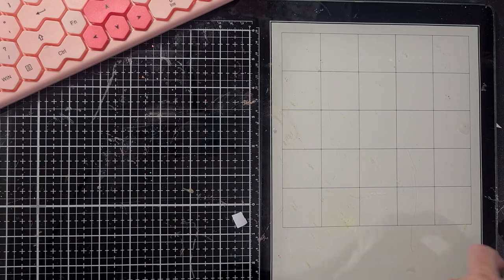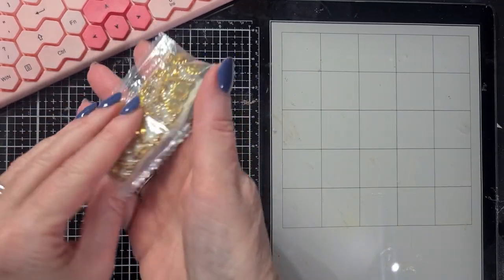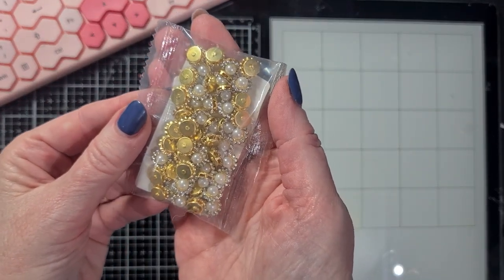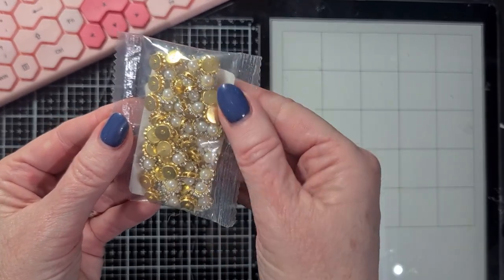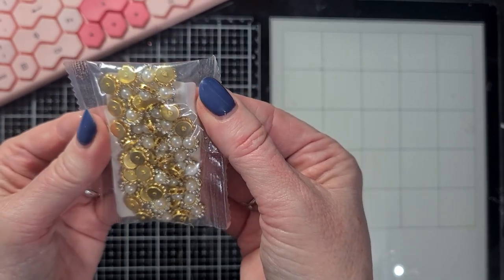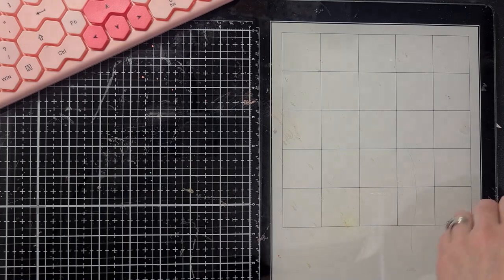Next: flower centers. I'm not going to take them out because I'm afraid I'll lose something on my full desk. Look how beautiful they are - they are gold plated with a beautiful white pearl in the middle and some rhinestones around the rim. I really, really love these flower centers - beautiful to put in your self-made flowers.